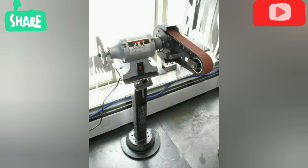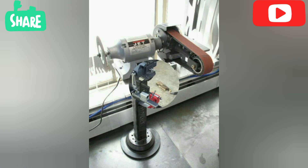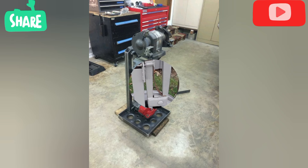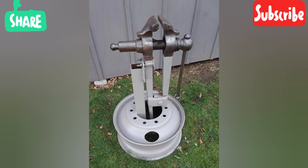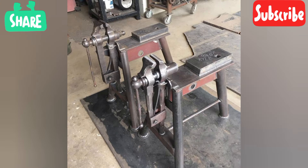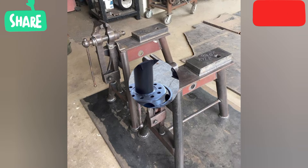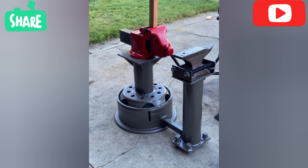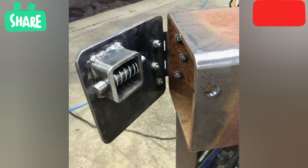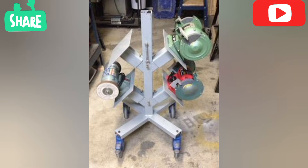3D laser welding uses concentrated energy to fuse metal, pulsed into a very precise joint that is strong and highly aesthetic. The 3D laser welding machine is up to 10 times faster than traditional MIG welding and up to 40 times faster than traditional TIG welding, which helps to drive down labor costs.